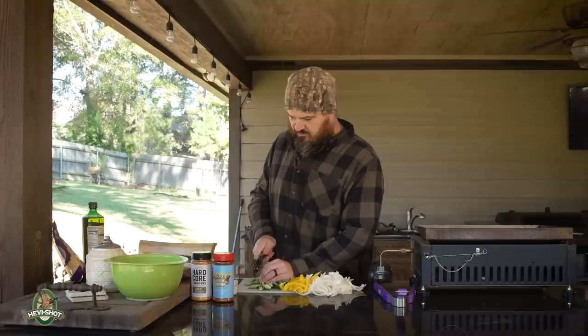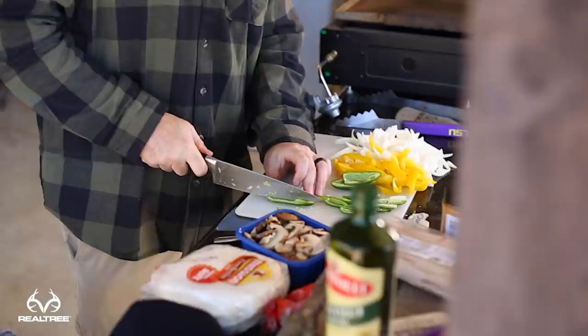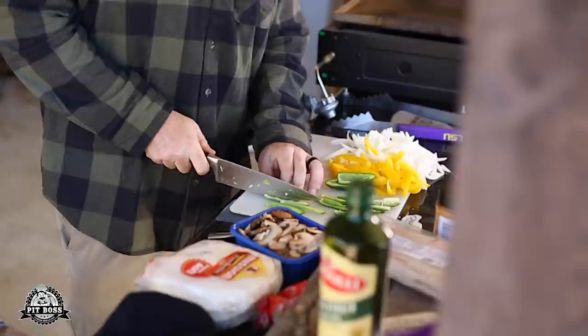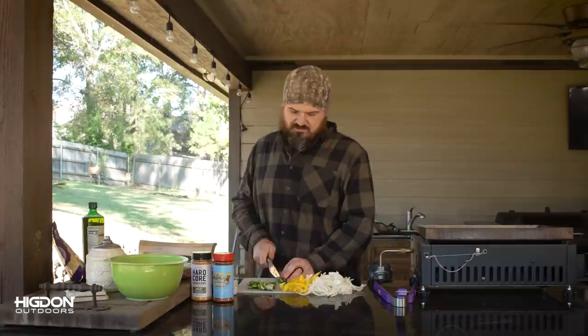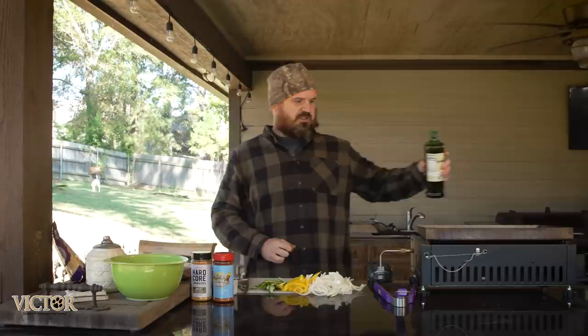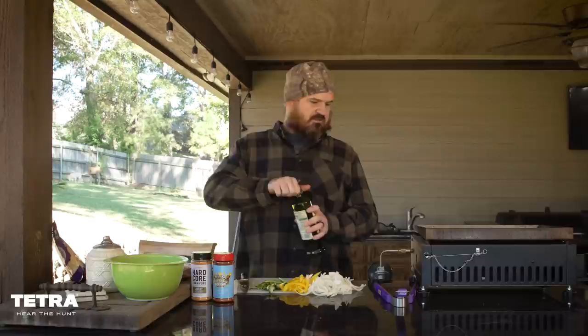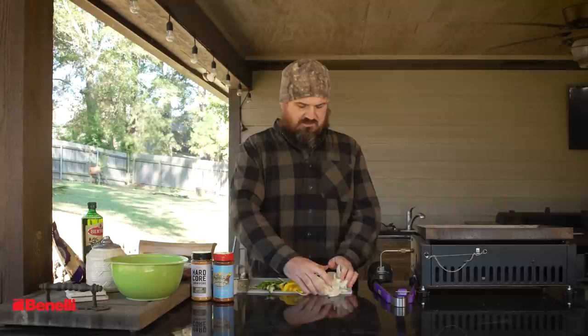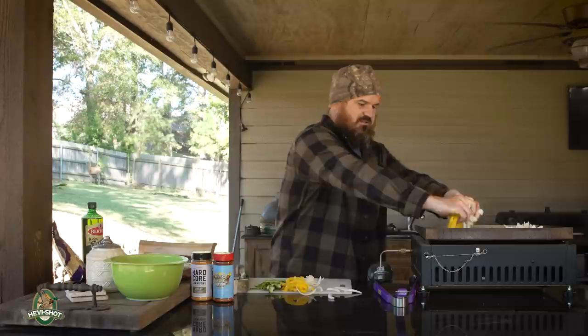Once the griddle is nice and hot and everything's chopped, we're going to put down a little olive oil. You can use whatever you want — I like olive oil for the flavor. In the duck blind I'll often use butter since it's easier to transport. We'll put just a little olive oil over each burner, then start adding all the vegetables. You've got to love the sound of that sizzle.